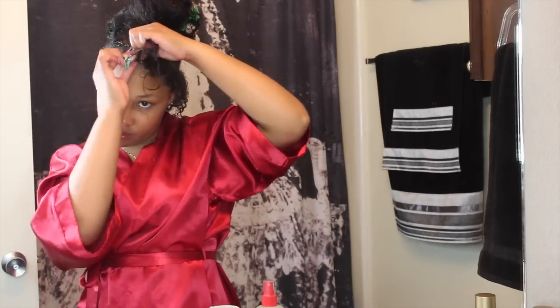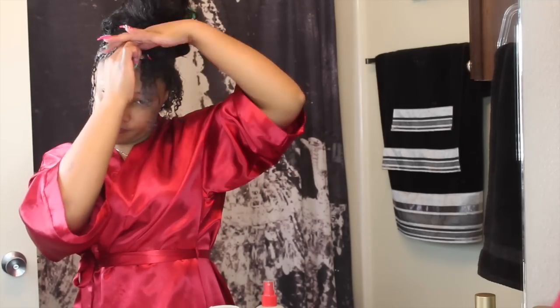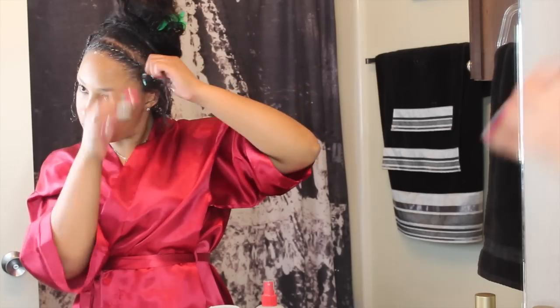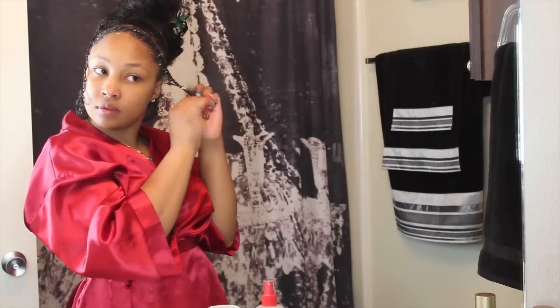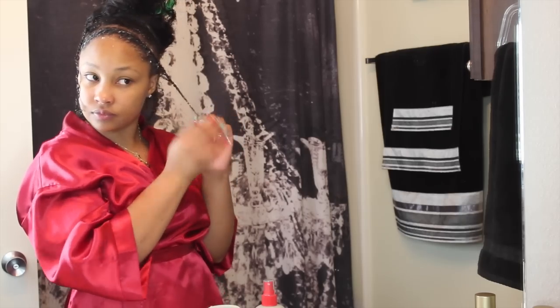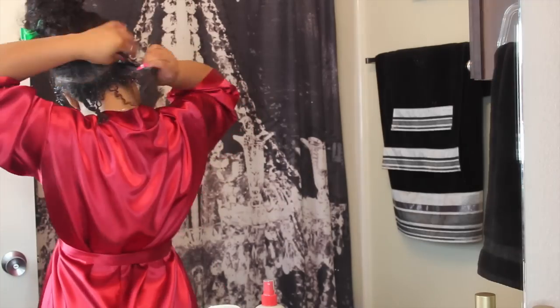I'm just flat twisting the hair — it may take some practice to learn how to do it, but it's pretty much just like doing a braid except it's a lot easier because you only take two pieces of hair and you just twist them, and it's going to be to the scalp. Once I get to the end I just twist it all the way down and then I'm going to roll it around in my fingers so that I get a nice curl on the end, and that helps to hold it in place overnight. I don't have to put a rubber band or anything like that on to hold it down.